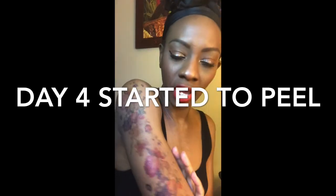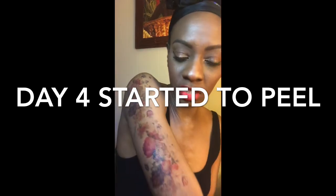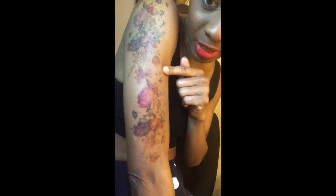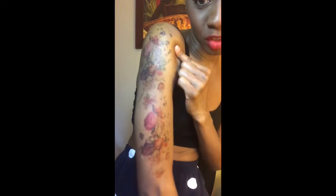Day four, you guys — this is what it's looking like. It did finally decide to peel, so I'm guessing it will last probably like five to six days. By day seven or eight it's going to completely just fade off. This is just me showering regularly and not rubbing too hard, just softly. I actually forgot it was there until I looked.